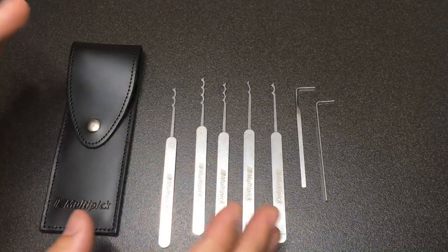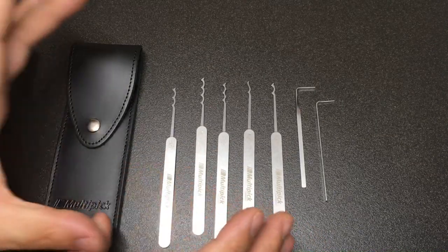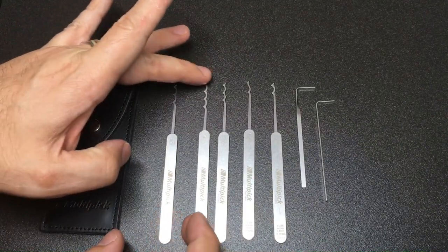Another thing always worth noting with Multi-Pick picks is that not only do they tell you exactly what it is — for example, Bogota 3 in 0.6 millimeters — but it also has its own serial number and date of manufacture, which is really cool. It really is a premium set. Let's have a go at using some of these, and then we'll talk about how you might incorporate them into your set and how they work.